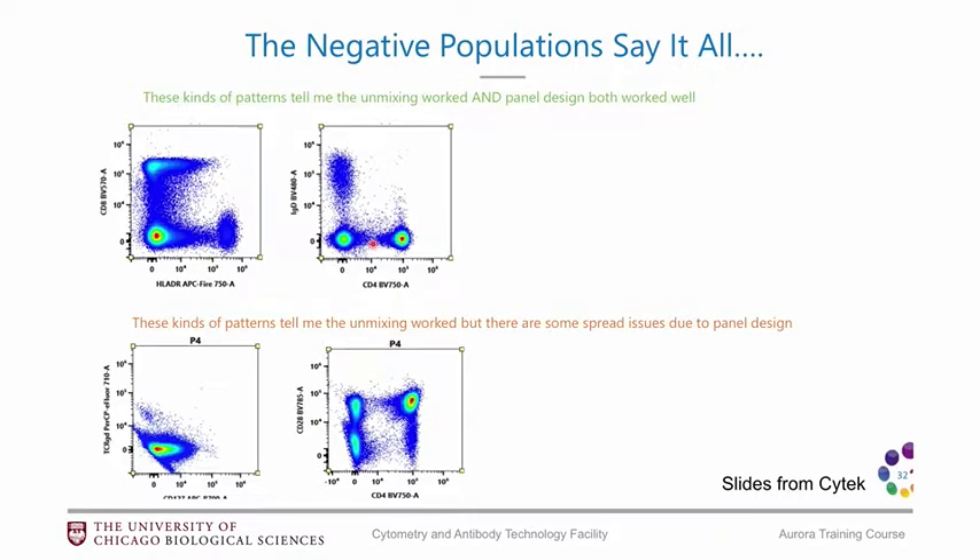If you have unmixing errors, the way to spot them is to look at the negative population. You can look at a fully stained sample, put a bunch of fluorophores against each other, and see what it looks like. Here's an example of two plots that look like they were unmixed well — the negative population is nice and round, with no weird negative populations. Everything looks pretty great.